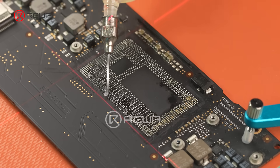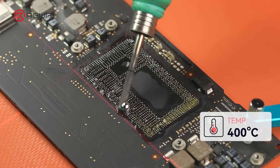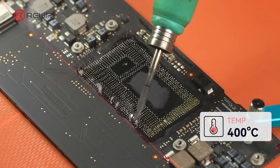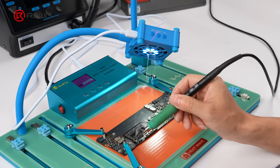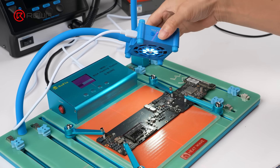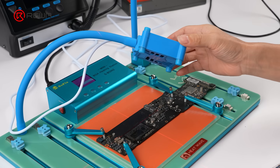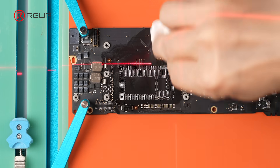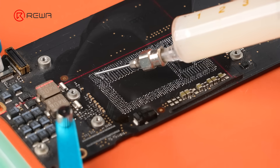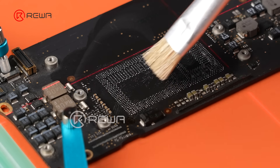Next, clean the pads. Apply flux to the pads. Pre-tin the solder iron tip with low-temp tin. Then use the solder iron to neutralize and remove the remaining high-temp solder. Cleaning with the iron produces smoke, so the station has a fan to remove it. It also has a cross-laser for alignment. Clean the pads thoroughly with a lint-free cloth. Apply flux again and spread it evenly with a brush.